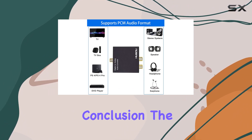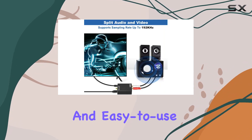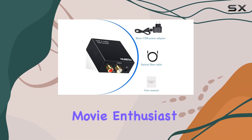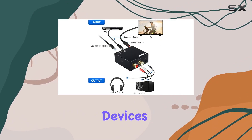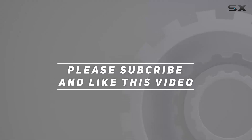The package includes everything you need to get started, even a one-year warranty for peace of mind. In conclusion, the Musu 192 kilohertz DAC converter is a reliable and easy-to-use solution for anyone looking to enhance their audio setup without breaking the bank. Whether you're a gamer, movie enthusiast, or music lover, this converter might just be the key to unlocking the full potential of your audio devices. Check out the video description for an updated price, and thank you for watching.